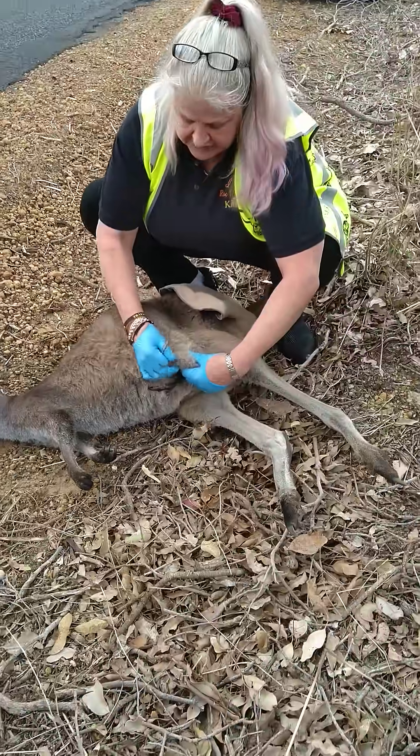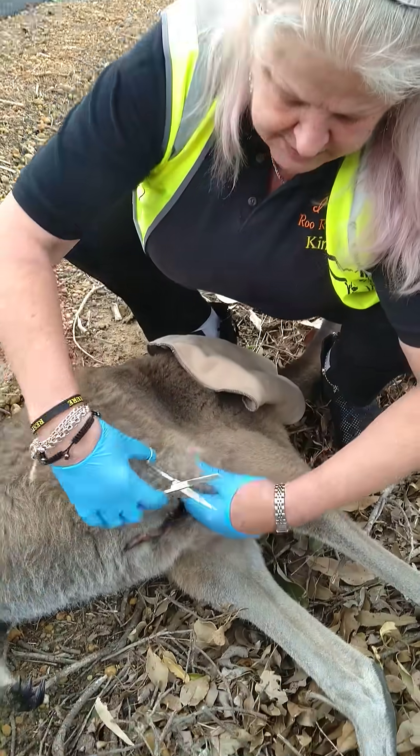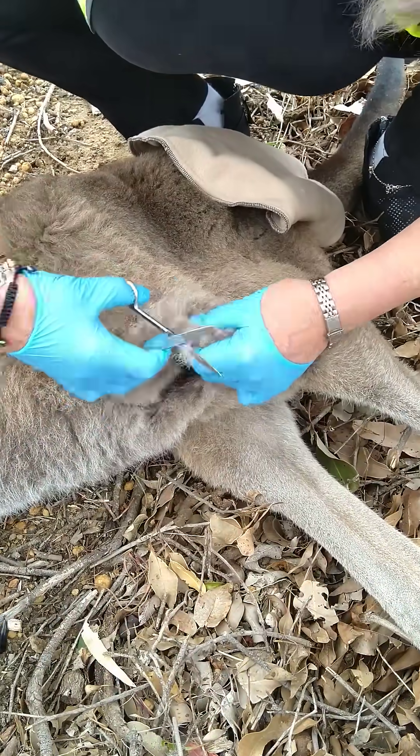Now because Mum's already started to go hard, we're actually going to cut down the side of the pouch to be able to get to Bobby without hurting Bob. I know it looks terrible, but Mum is dead, and I need better scissors.